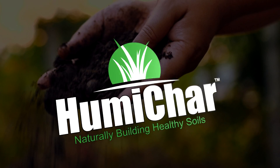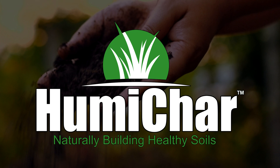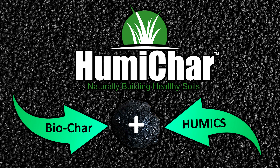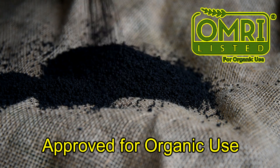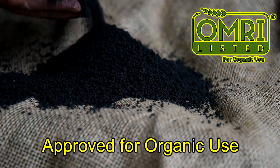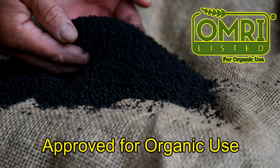The only way to do this effectively is with Humichar. Humichar is a unique blend of biochar carbon and humic acid, formed into easy to apply granules that are clean, safe, and certified organic for use in lawns and gardens.